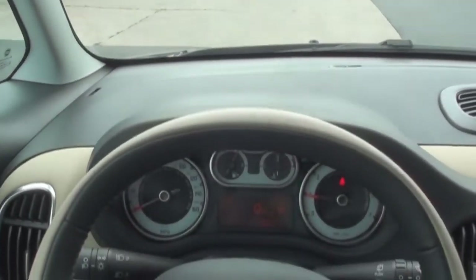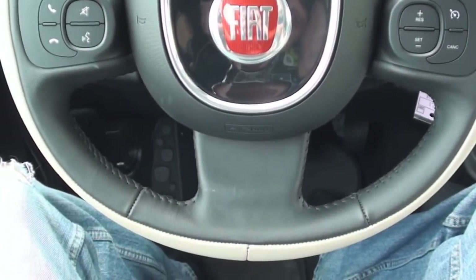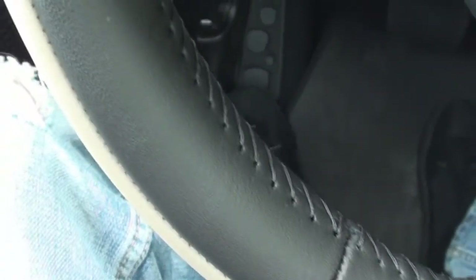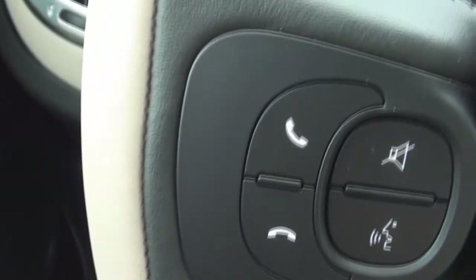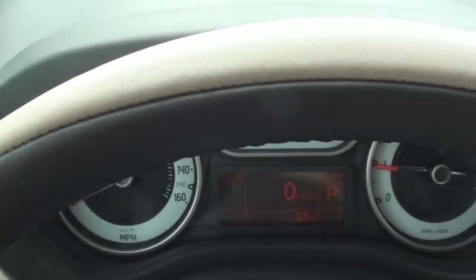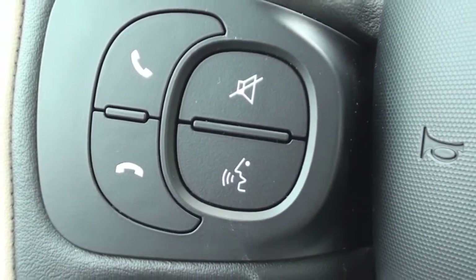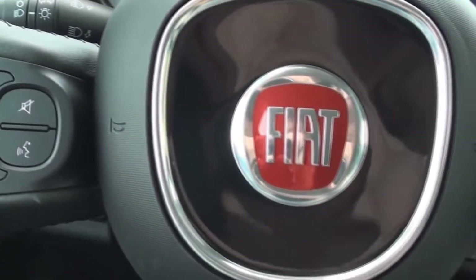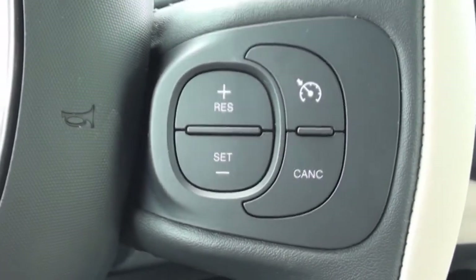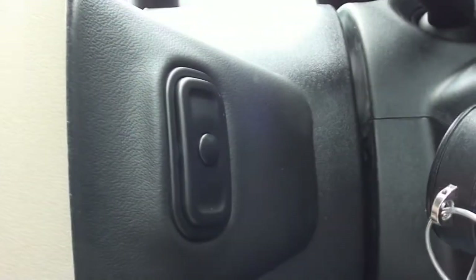The driver grabs onto a leather-wrapped, two-tone, three-spoke steering wheel. The left spoke includes your hands-free voice and phone controls. The right spoke includes your cruise controls, and the backside of both spokes include your audio controls.